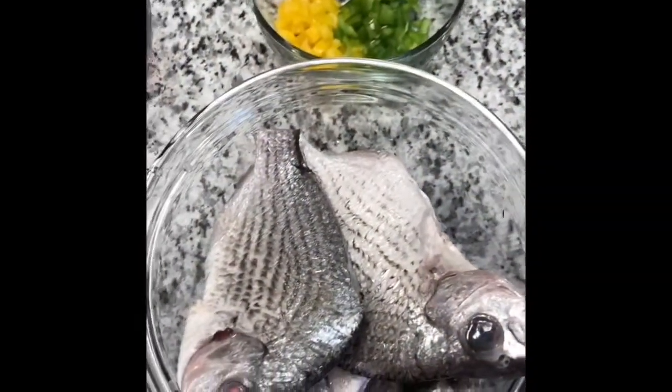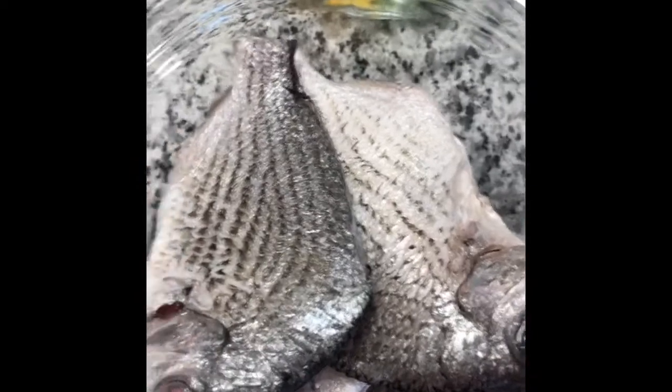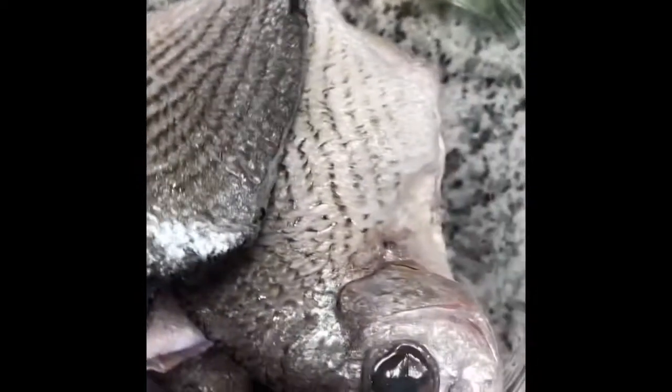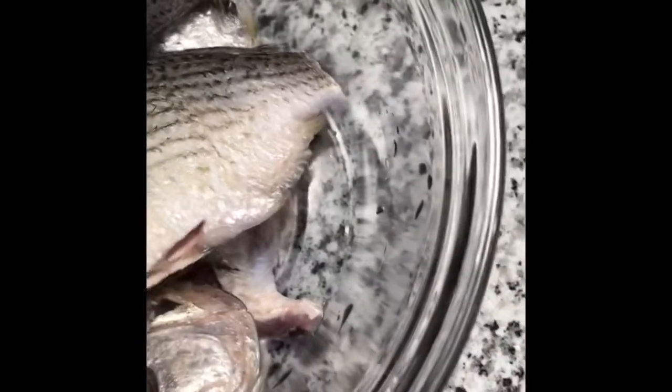Hi everyone, welcome back again to my channel. Today I'm going to be making the traditional fish stew. I'm going to use my breams — as you can see, they are nicely cleaned and curved.